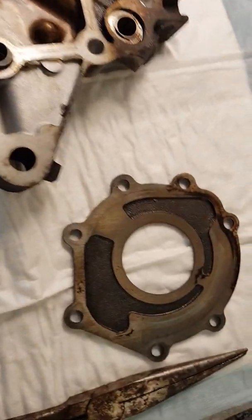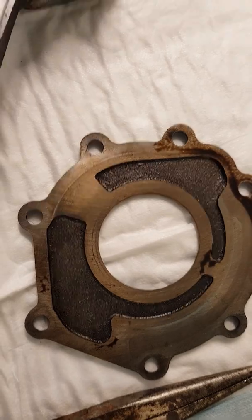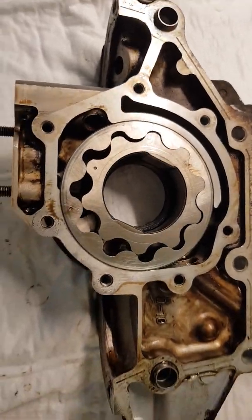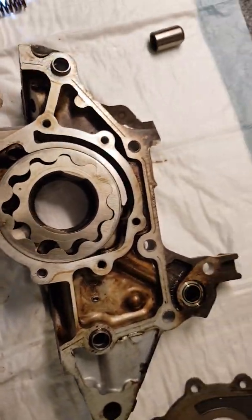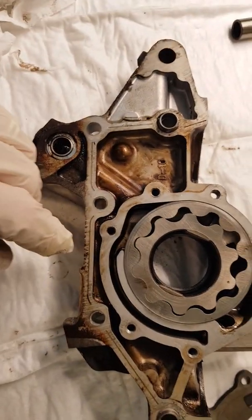The cap comes off — this is the back that goes in. It doesn't look too bad. There are the cogs; I've already wiped them down once. This is the orientation that's going to go into the engine.